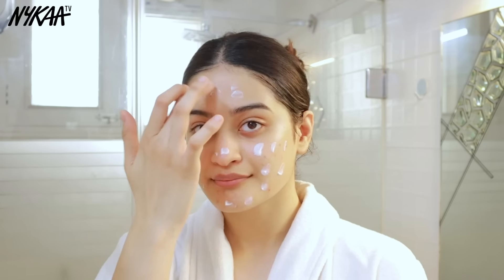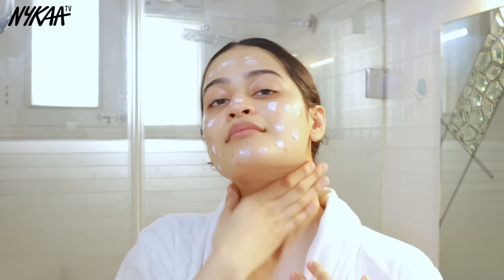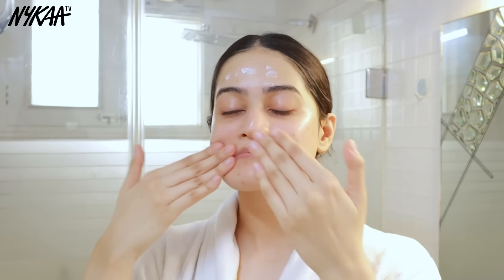Lastly, the most important step — sunscreen. This Dermaco 1% Hyaluronic Acid sunscreen has Vitamin E, which helps reduce sun damage, and hyaluronic acid, which keeps your skin moisturized. I dot it all across my face and neck, then spread it out with my fingers. It does not leave any white cast and does not feel heavy on my skin at all.